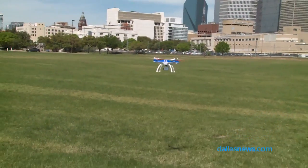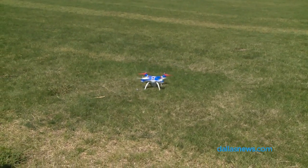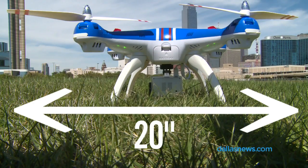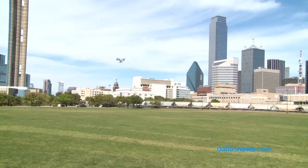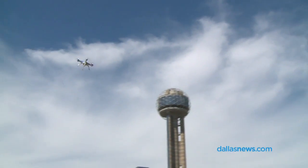My drone experience is limited to very small drones. A couple of months back, I did an AXIS drone that was basically the size of a silver dollar. This is a much bigger drone and it's much more stable in the air. I found it much easier to fly even though it doesn't have GPS and some of the other advantages of the larger drones.